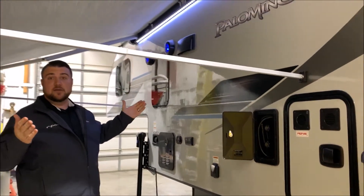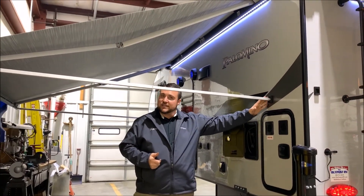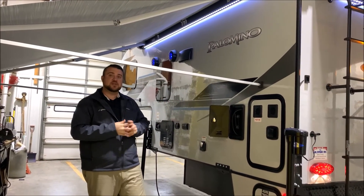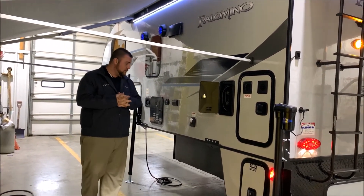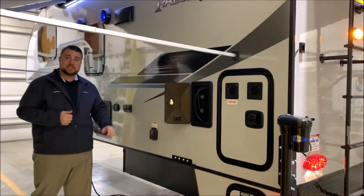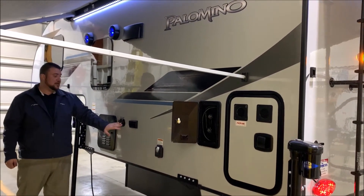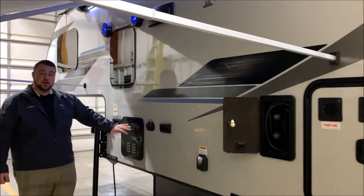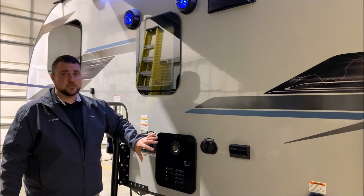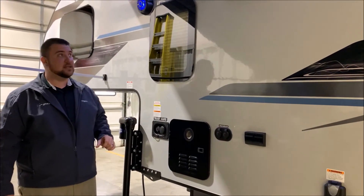We also have another power awning on the side. You'll notice the legs running back to the camper — you can set it up that way or have one leg going down to the ground, whatever works best for your setup. It is a 30 amp unit and comes with a 25 foot detachable power cord. We have 110 outlets on the outside and cable/satellite hookup as well.